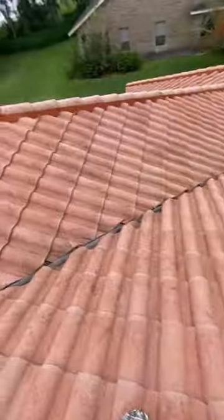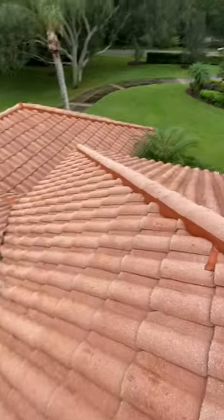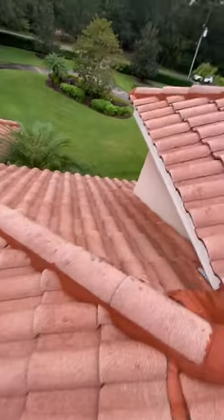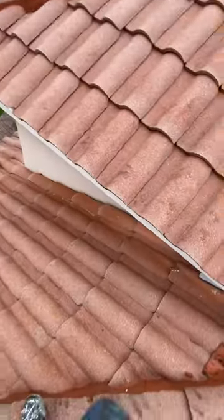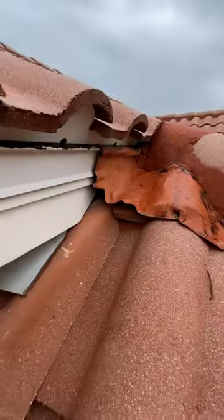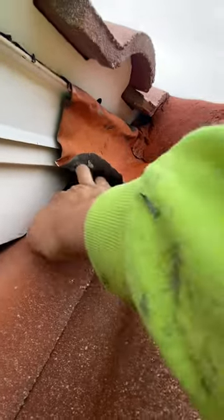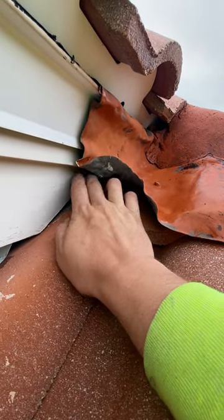Today I'm up here on this tile roof and the customer states they're having some rodents get into their attic. A good place to always check on your tile roofs are your flashing areas. As you can see, there's a big void right here in the waka, allowing anything to get right back here and possibly into your attic.